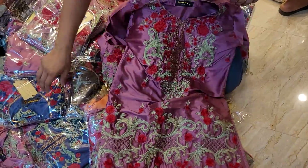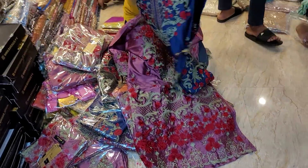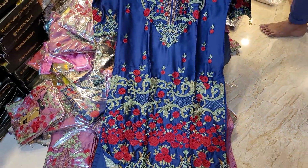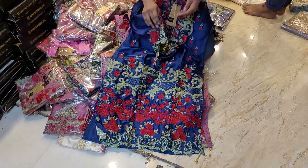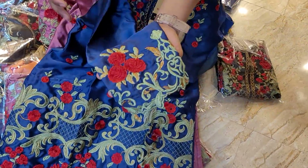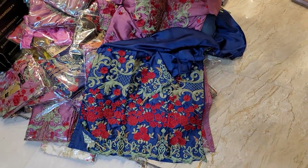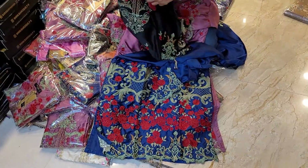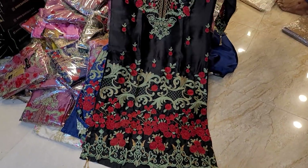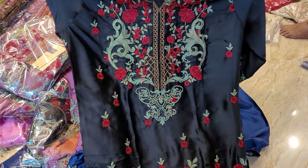Hello viewers! This is the best collection of champagne.